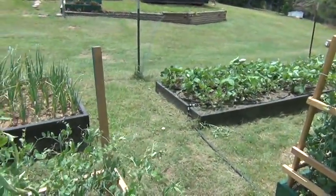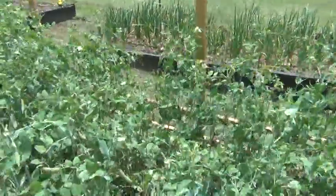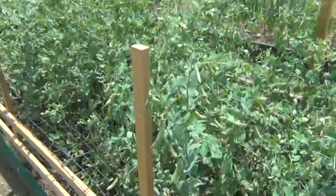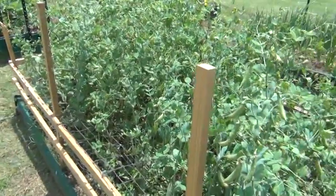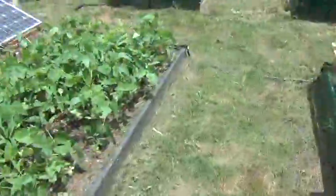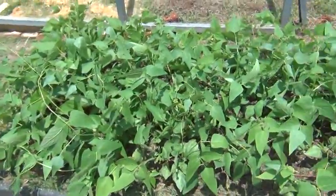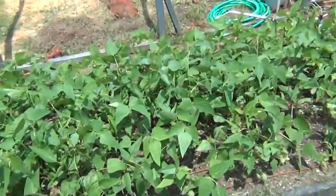Black-eyed peas are coming along pretty well. Onions are looking good. Here with the English peas — I'd say another couple days, those should be about ready. Lima beans are coming up pretty well, gonna have to get to work on that and build some support.